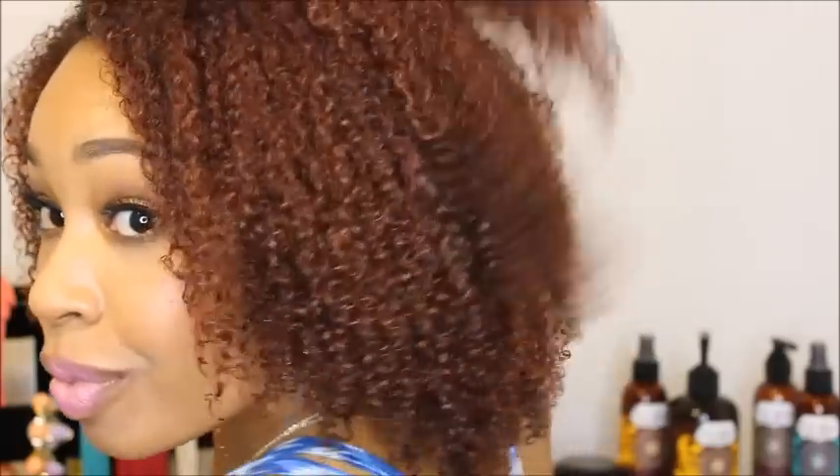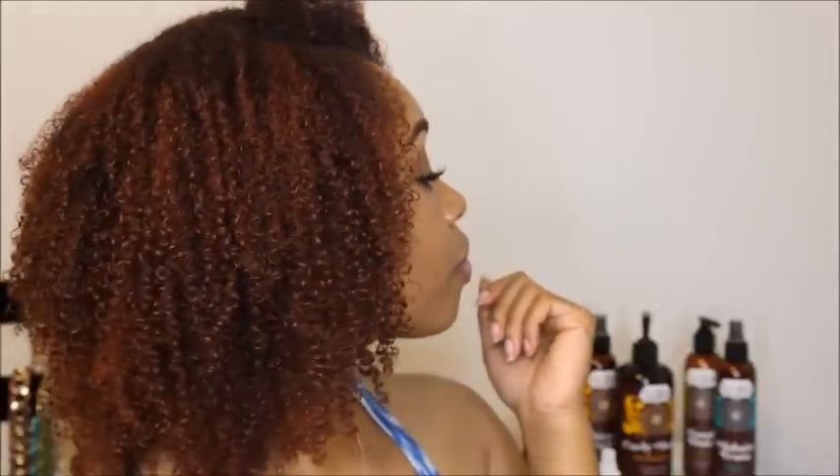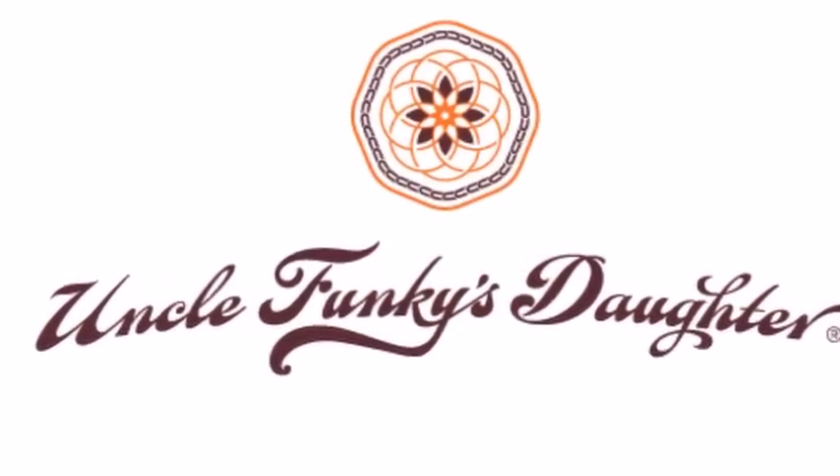Hey guys, welcome back to my channel, it is Tiffany. Summer is right around the corner and we're all looking for that easy breezy hairstyle that'll help us get through our vacations and just enjoying ourselves this summer. I'm going to be bringing you my favorite style — the wash and go — using Uncle Funky's Daughter products, so please stick around.